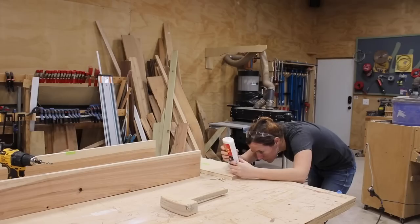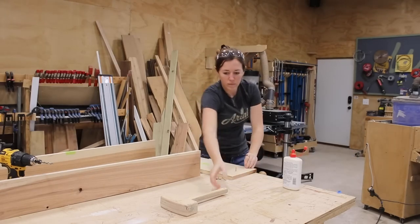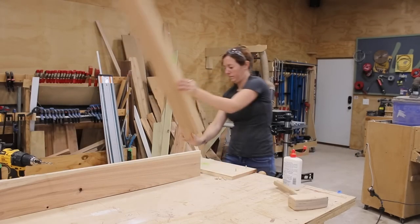With the holes drilled, now I can assemble it. Remember, you only have a few minutes — about three to five — to get things set in the clamps. So I have everything ready.